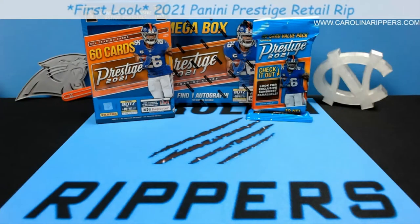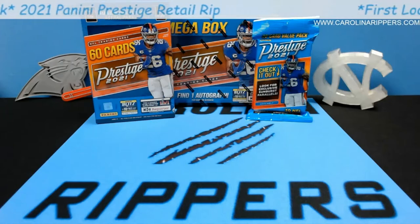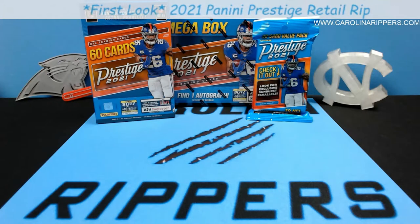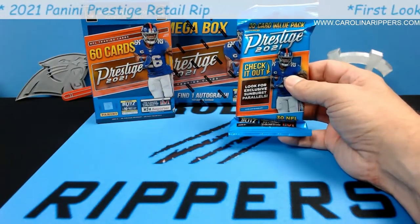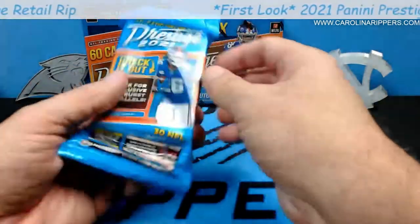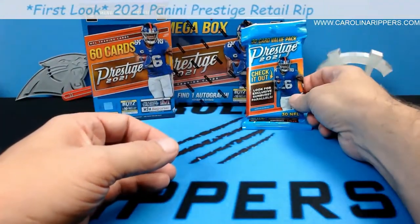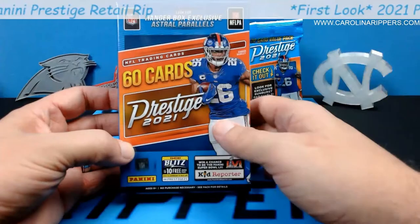Hey guys, Carolina Rippers back with another first look video. We already did one video on prestige with the blaster box, so we figured we'd show you what all of them look like. We're gonna do a fat pack or value pack, cello pack, whatever you want to call it. This one looks like it has sunburst parallels. Then we're gonna do a hanger box which is 60 cards — this one has astral parallels.